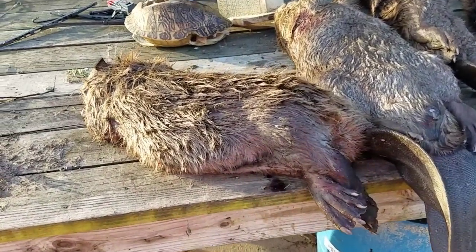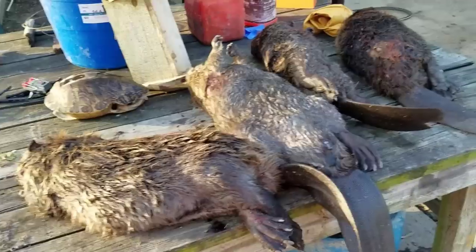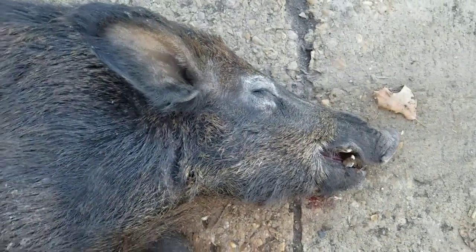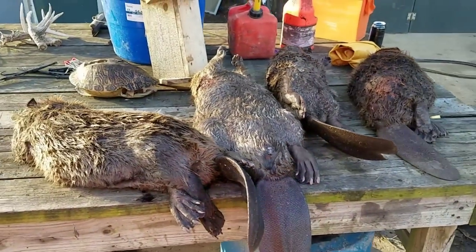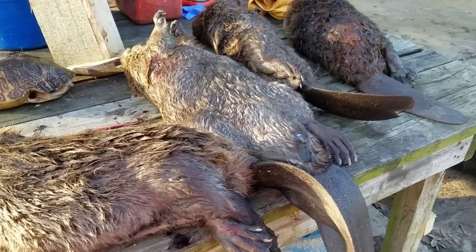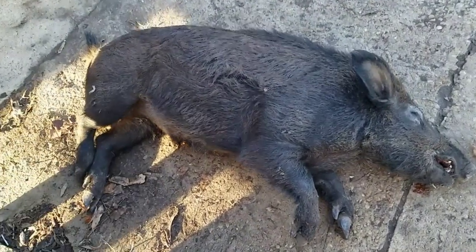All right, fellas. Now here's when the work starts. I've got four beavers here — not a bad run this morning. And I've got a nice looking hog here too. I am on skinning duty being the new guy, so I'm going to process all of this, get all the meat taken care of. Then this afternoon, it'll be time to go set some hog snares.